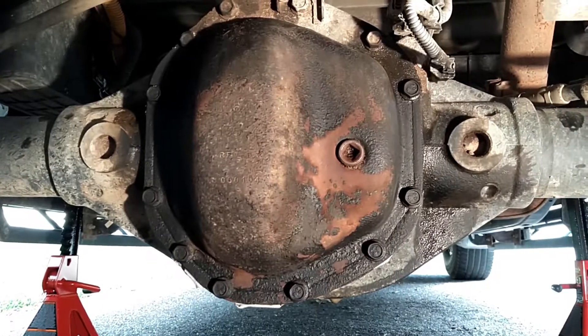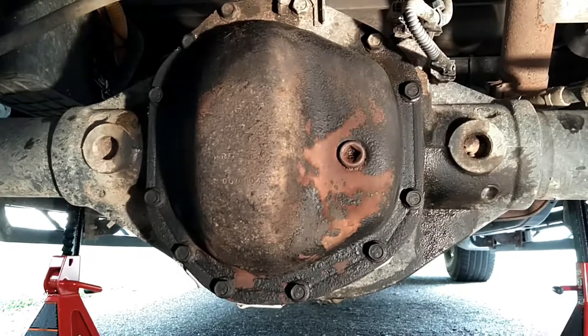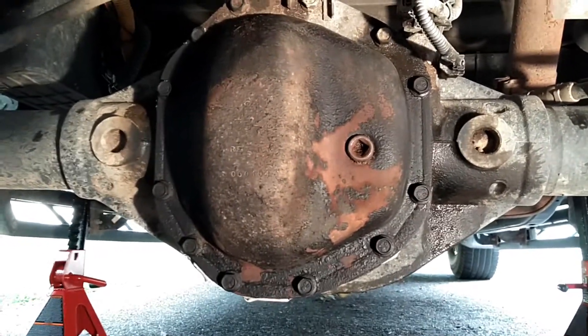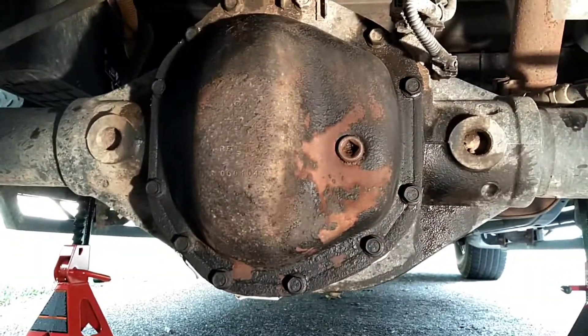I'm going to go ahead and get started on pulling out the bolts and getting the armor cover — whatever you'd like to call it, protection — mounted up. See you in a few minutes.